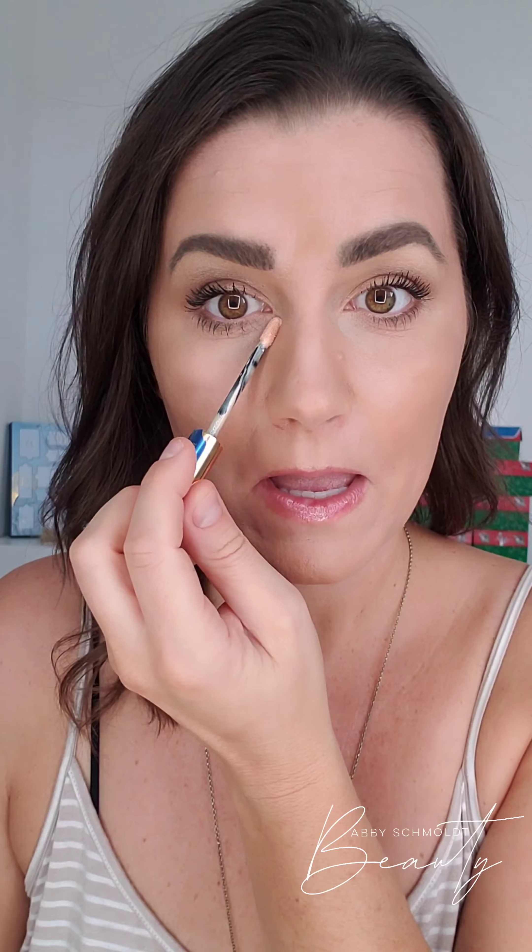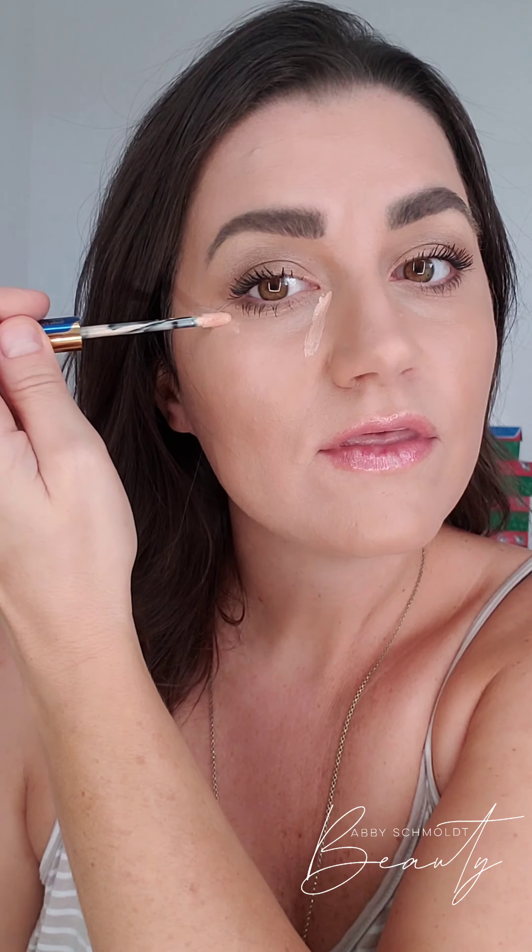Okay, so here's what you're going to do. This is the medium highlight. You can do this with concealer, with a lighter shade of your tinted moisturizer, with a lighter shade of your foundation, or the contour sticks.